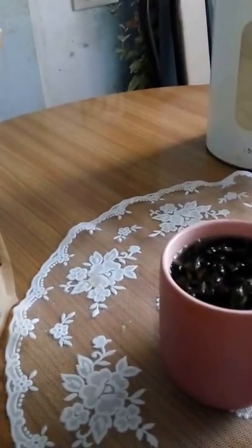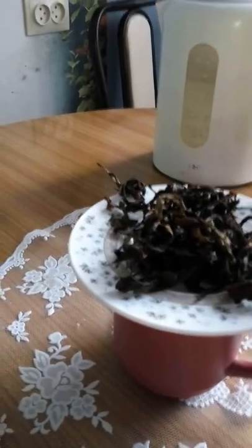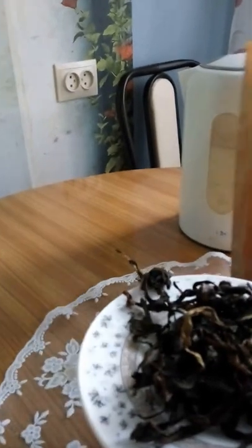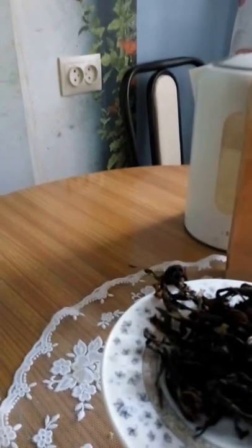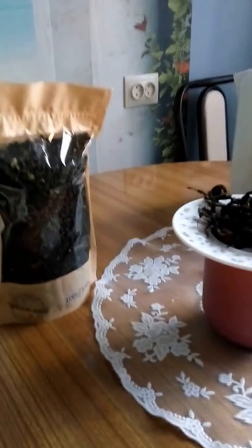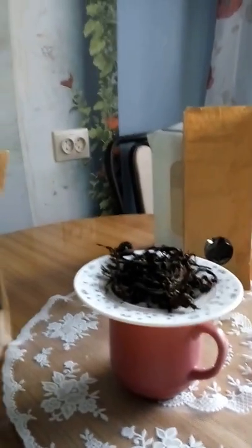So I just put the saucer on top of the cup and let it stay for five minutes, or maybe ten minutes, or maybe longer. It depends on how brewed you want your tea to be — strong, medium, or just a light brew.